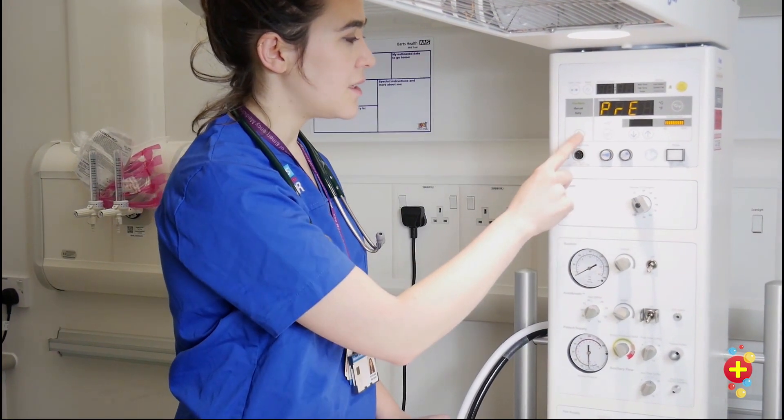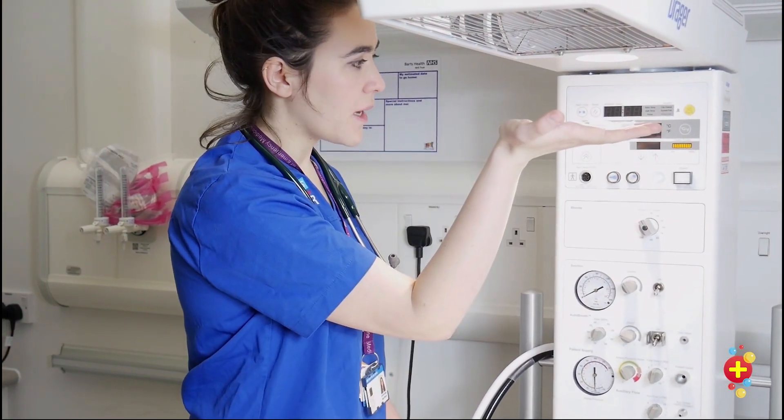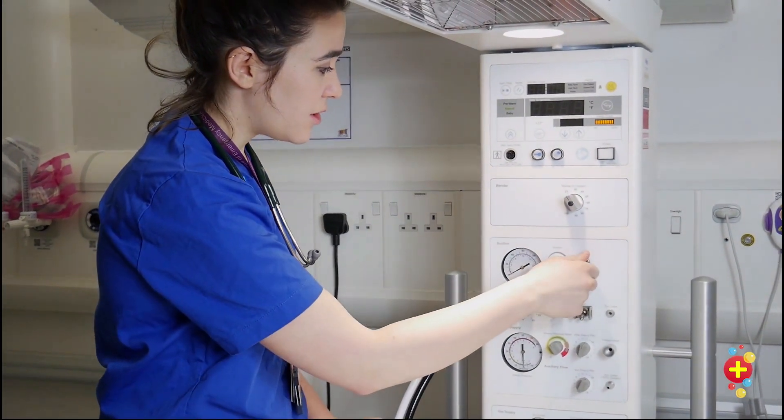As soon as the machine lets you, select manual, dial the temperature all the way up to warm it up quickly. Set your blender to an FiO2 of 21, and check your suction.